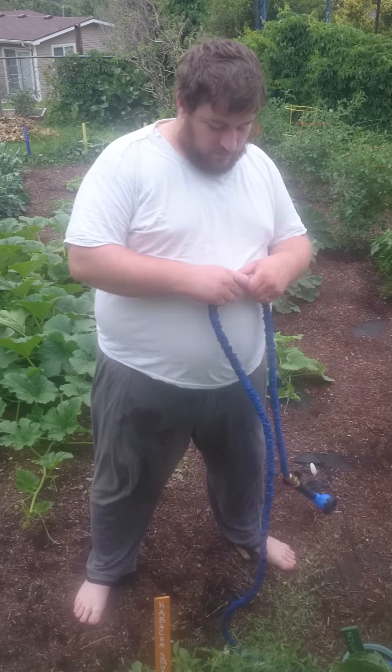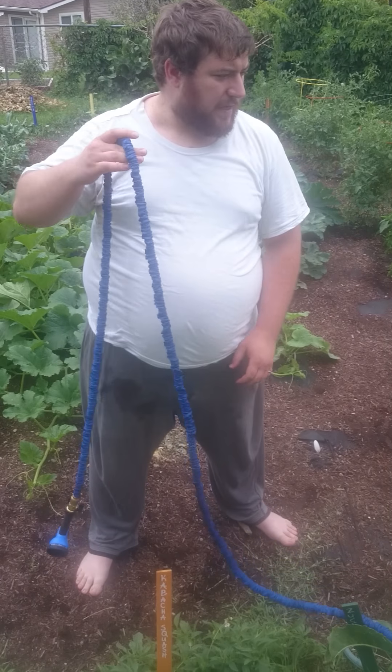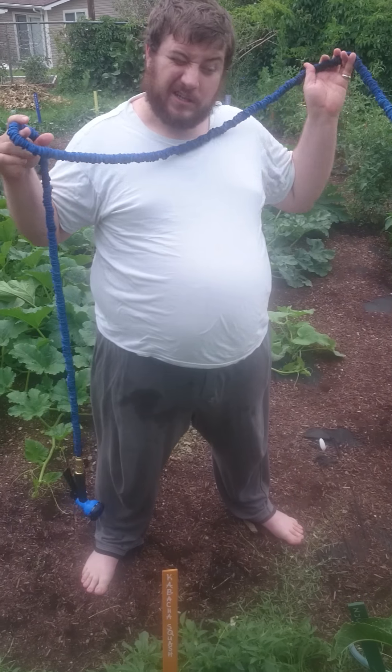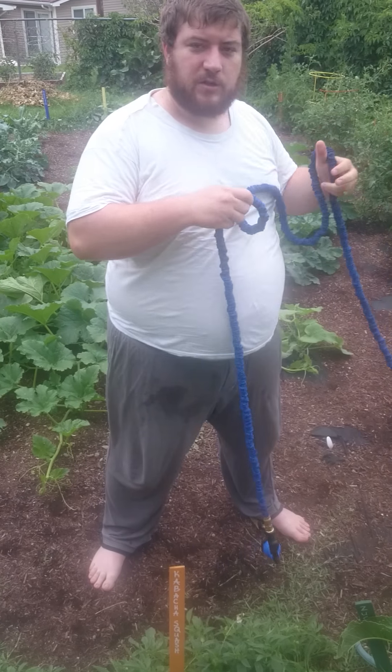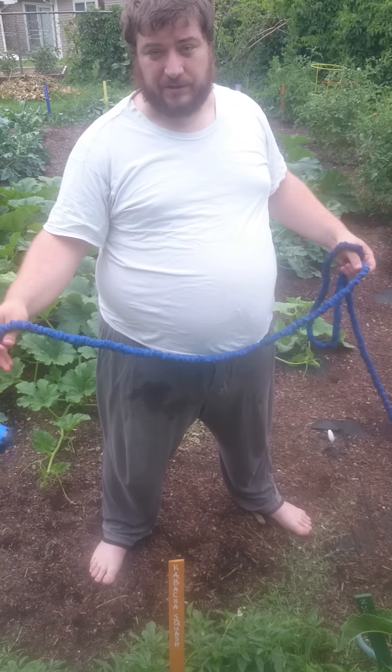As far as the hose itself, you'll notice right now it's not pressurized. I think it's around 13 feet when it's not pressurized, and then it expands out to a 50-foot length once you have water pressure in the hose itself.